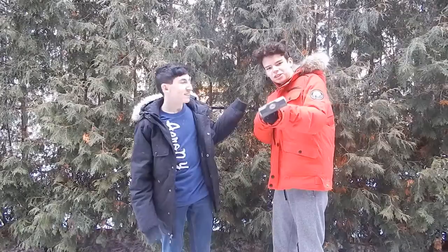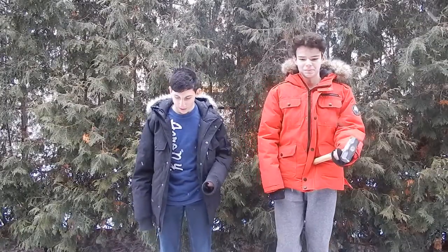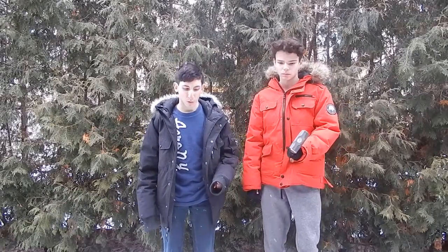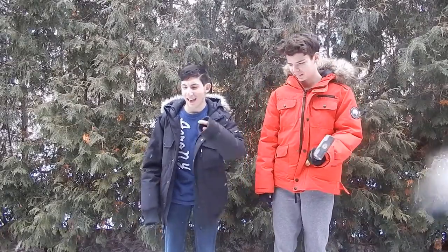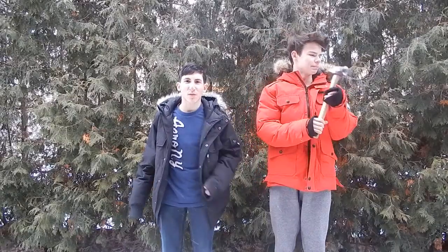Yo, people, glad to have you here for another video. This video, guys, is with Jimmy — he's been in a few videos before. We're gonna be smashing some stuff. We have a phone that's already kind of broken. We have my old mouse — we're gonna call it a gaming mouse. And we got a bottle of pink paint. So let's get started. I hope you guys enjoy. Hit the thumbs up button and let us know in the comments below if you want more. Subscribe. Let's start now.